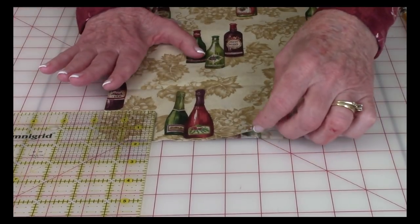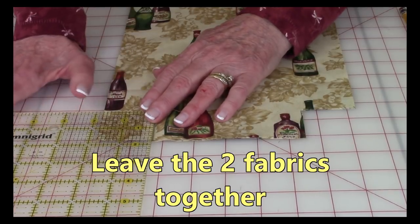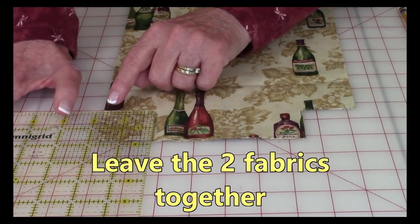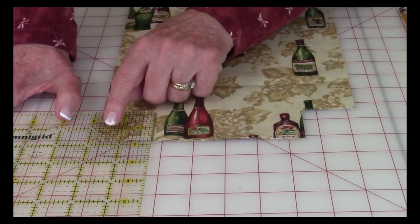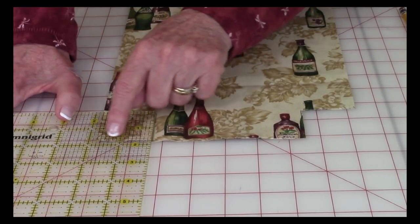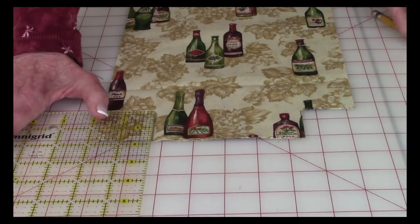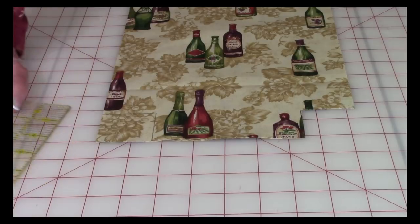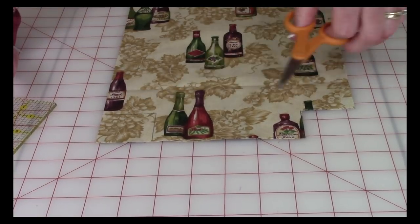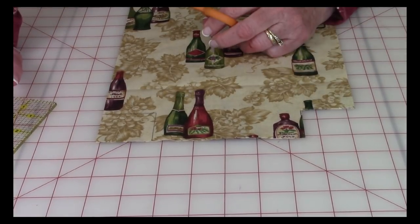Layer your two pieces of fabric together and place a ruler down in this corner. Place the one and three quarter inch line on this edge and the one and three quarter inch line on the lower edge. Then draw around the corner and cut them out — you'll do this at both corners.